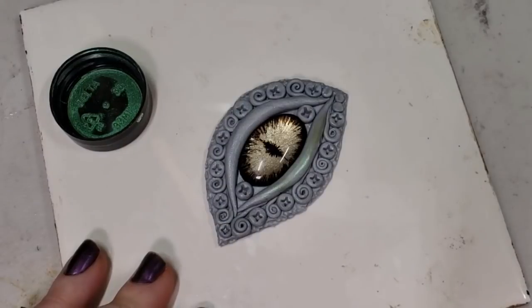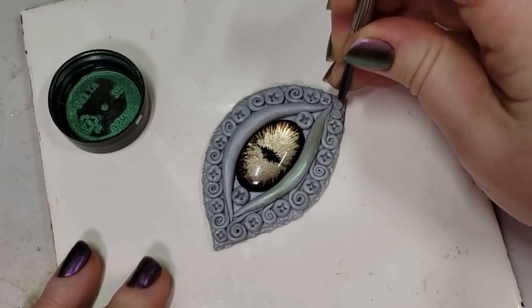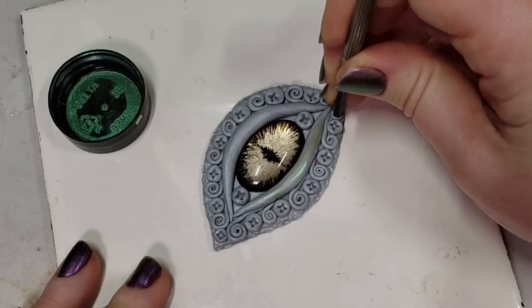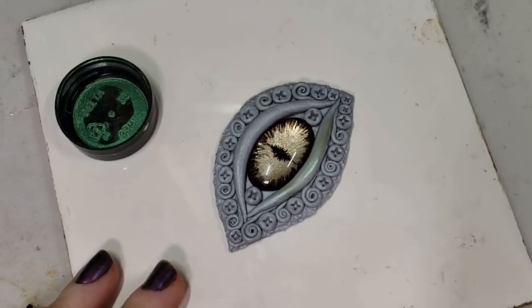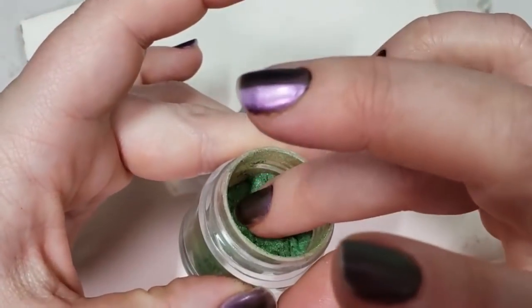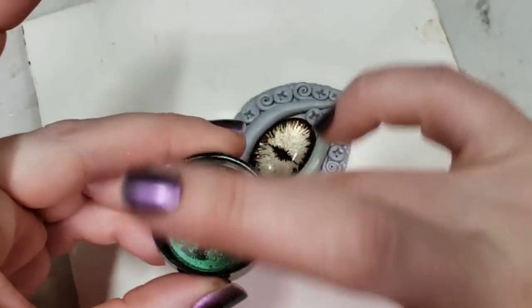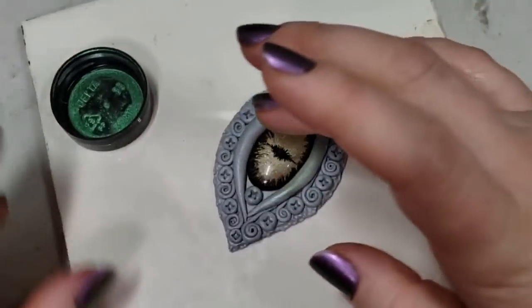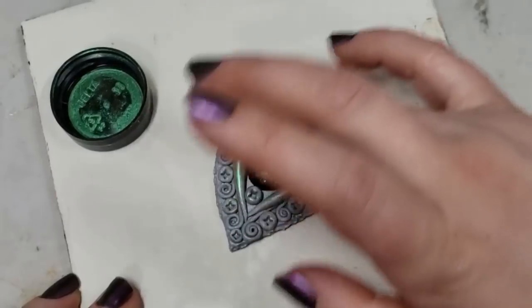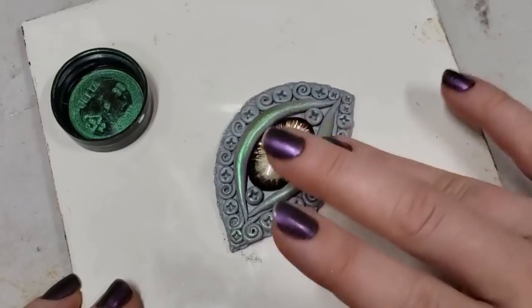I used to use eyeshadow, and I get a lot of folks asking about using eyeshadow — it actually works pretty well. The only thing I watch out for is not all eyeshadows are made the same. A lot of them are not colorfast over the years. If it's something in an outdoor sculpture or a fairy house, the colors can sun bleach very easily, fade, and some of them even have oils that are great for your skin but don't necessarily age well on the polymer clay. They can actually start to eat into the polymer clay.